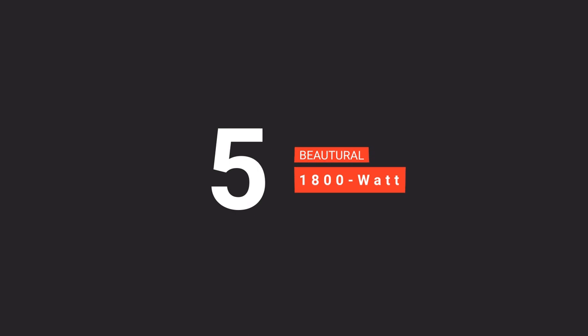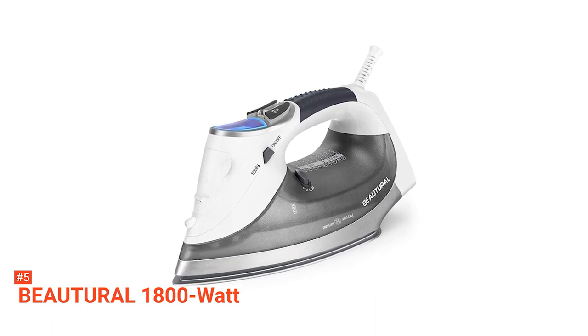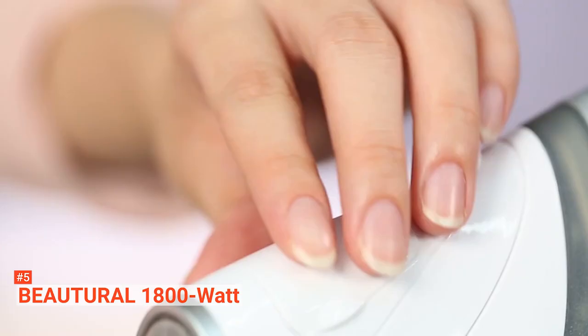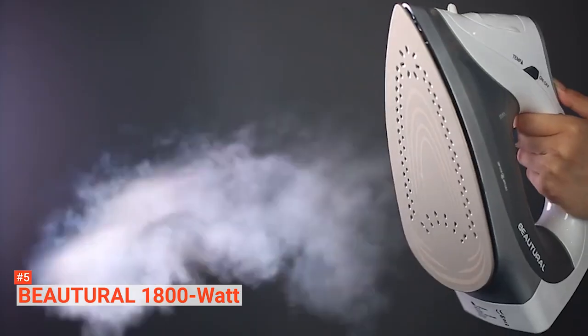The fifth product on our list is the Butyrol 1800W Steam Iron. When it comes to unique smart iron features, the Butyrol 1800W Steam Iron with Digital LCD Screen is a must-have. It comes with an 1800W power rating and a Clearview Digital LCD Screen, as the name suggests.